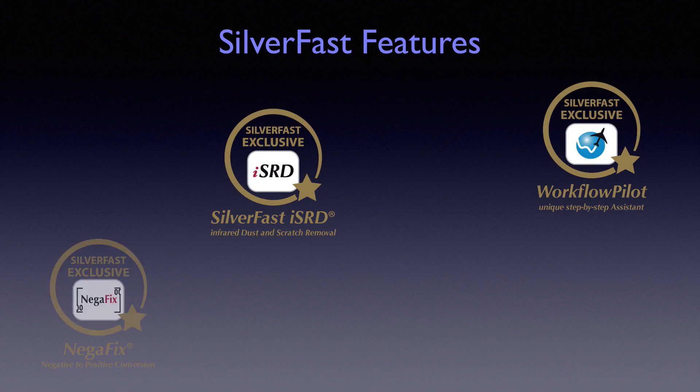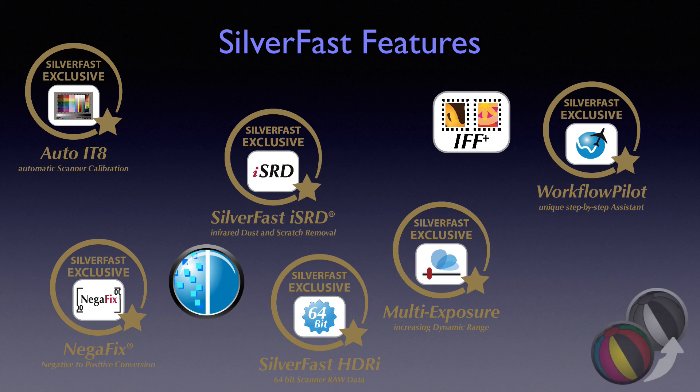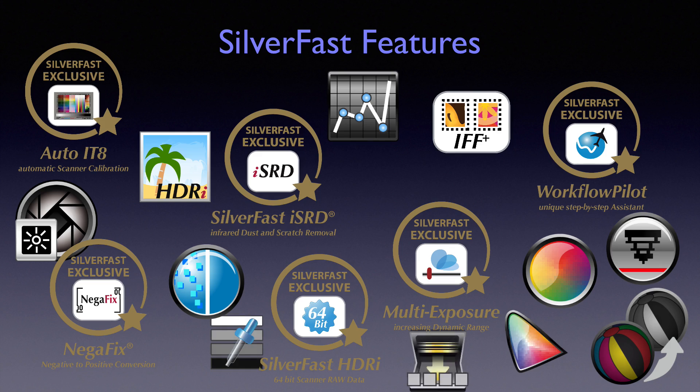This is of course only a fraction of Silverfast's features. For more information regarding these and all other features, please visit our website.